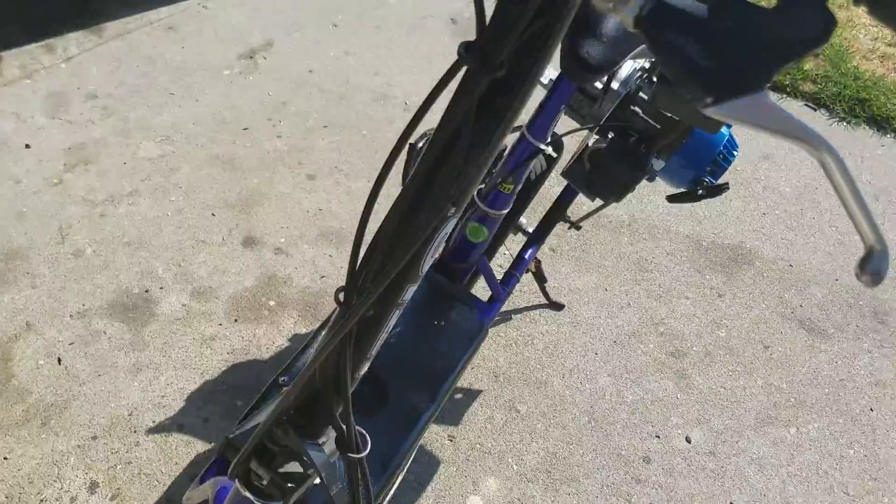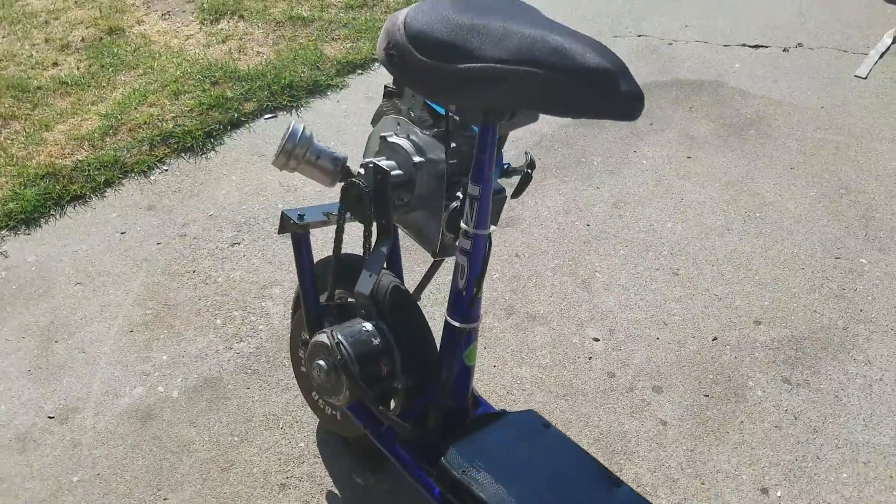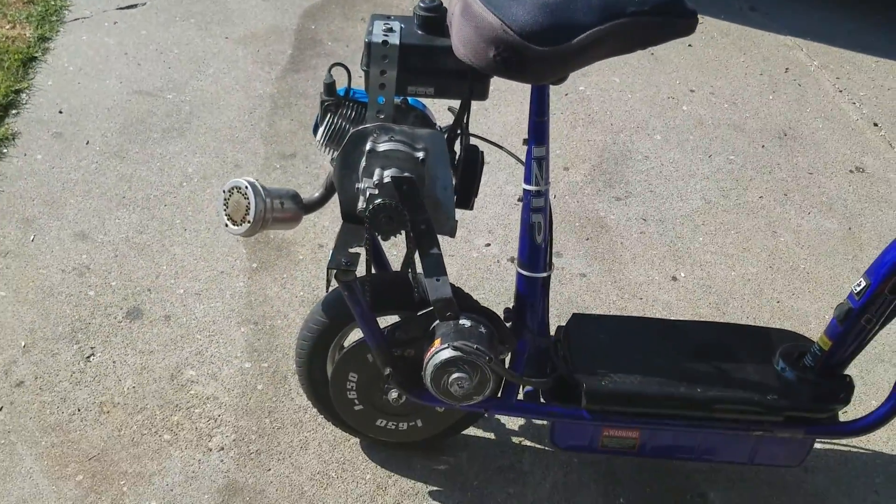Anyhow, there's my hybrid. Both motors run at the same time.